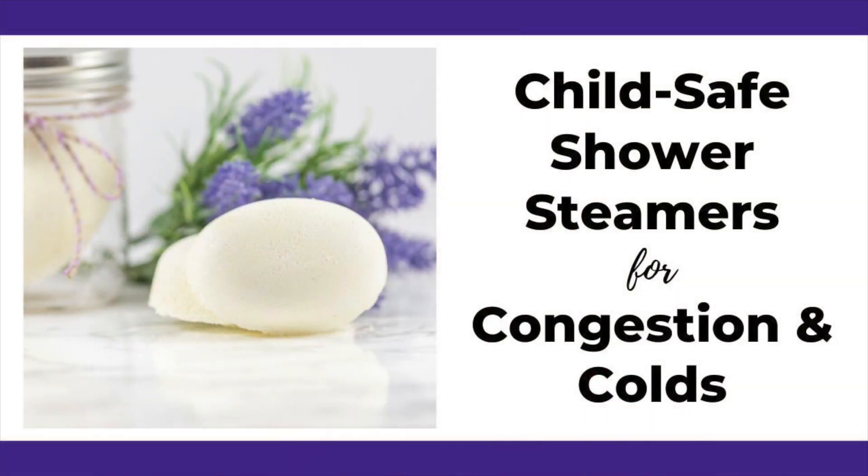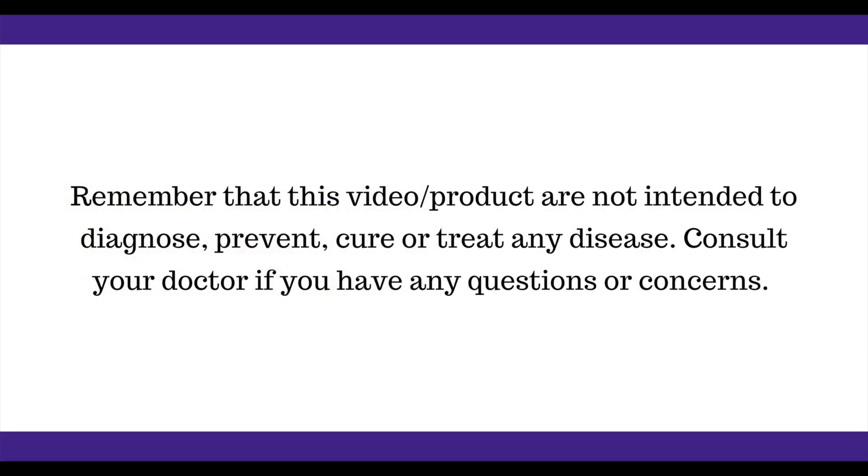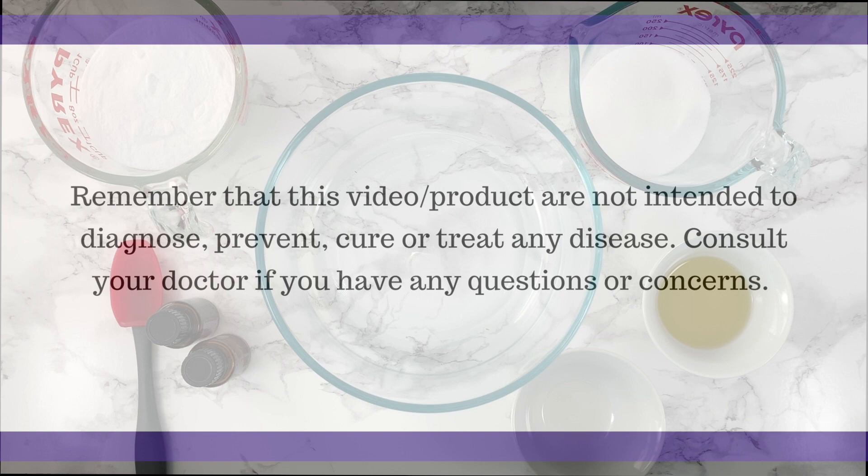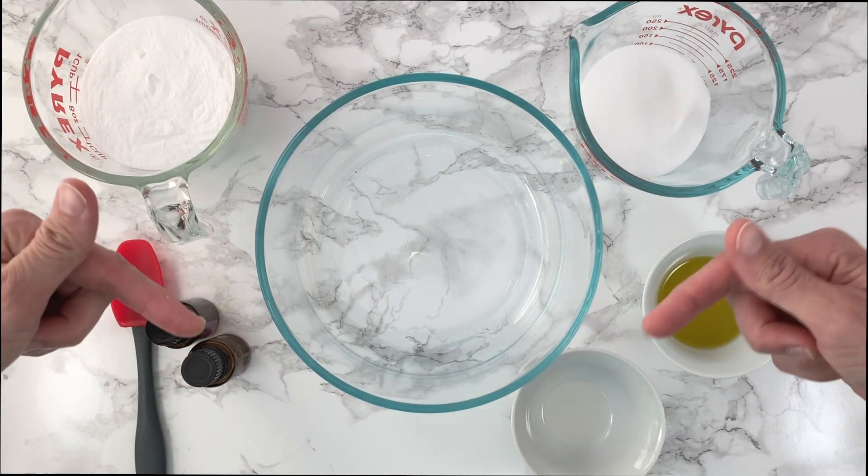Hi everyone, I'm Natasha and today we are making child-friendly shower steamers for congestion and colds. Now let's start with a quick look at the materials you will need for the shower steamers for colds. All the materials are listed in greater detail in the description below, so please check that.